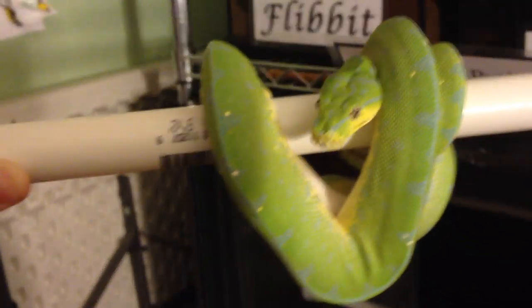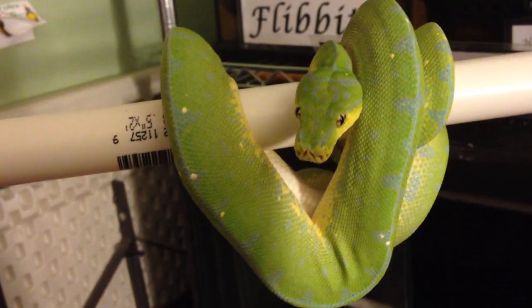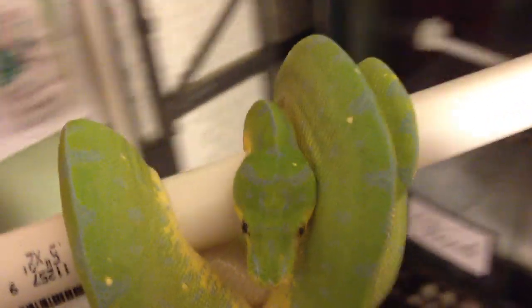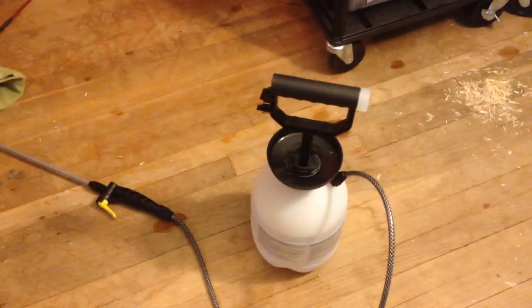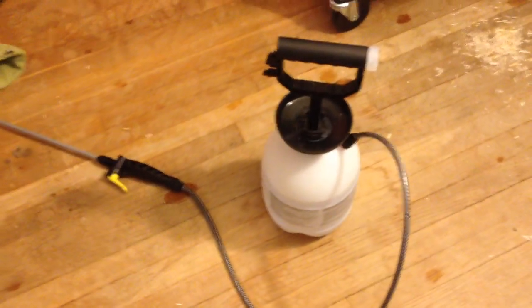That's basically how to set up a green tree python cage - this is the way I do it. Note this is not for baby green tree pythons - I'll be doing that video separately. That is a different setup because you don't want to keep a baby green tree python in something this size; it will get very stressed out and also too dry. You're going to want to spray the cage down once daily using a sprayer like this. I spray down all my snake cages with this once a day - the ones that aren't from the desert. It keeps their scales nice and hydrated so they can have nice sheds and stay much healthier.